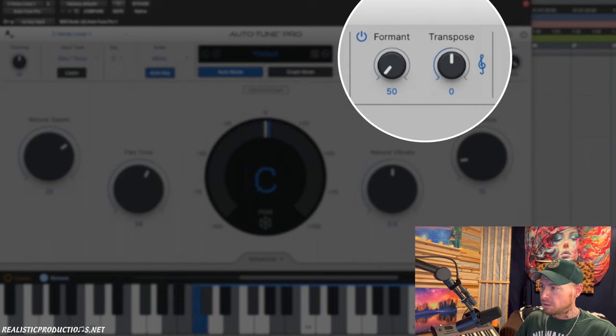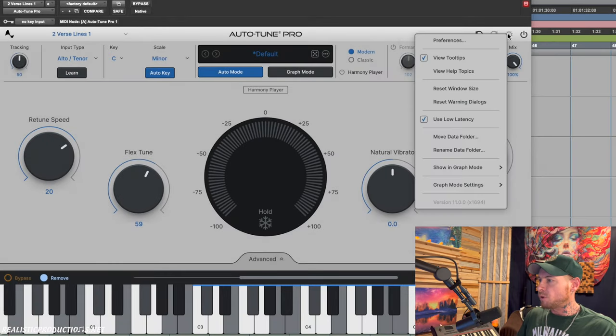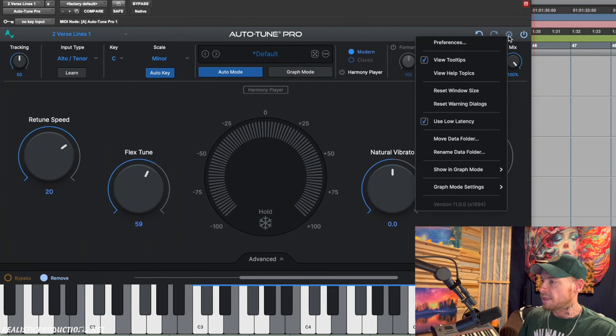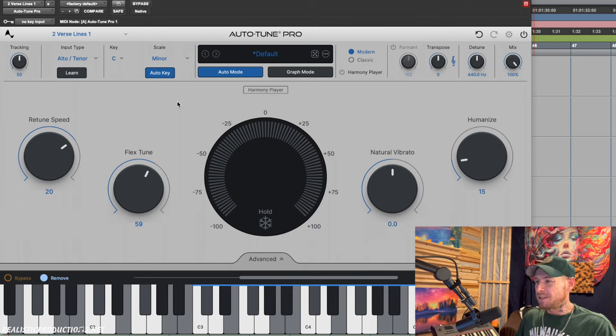We have our transposing over here so we can go up or down a few notes, and detuning too if we need it in a different tuning. Over in settings we have all our preferences, including the ability to flip between low latency mode — which is great for recording so the artist can hear it in almost real time. We can also change the appearance; mine's set to system mode so it switches between dark and light depending on the time of day.